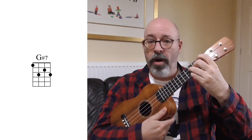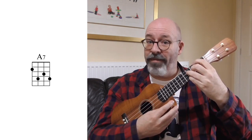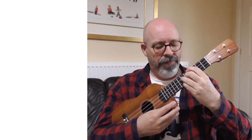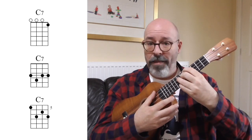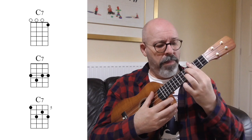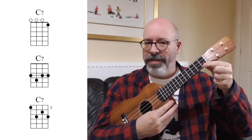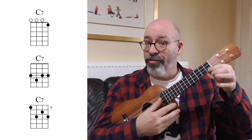Now when we move this one up, we don't have to bar. We just take our index finger and put it down on the G string - the only open string we have - at the first fret. Now I have a G sharp 7 or an A flat 7. At the second fret it's an A7, third fret A sharp or B flat 7, fourth fret B7, and at the fifth fret it's a C7. Now that's three C7s we've got, and I'll show you in a bit why that's incredibly useful.